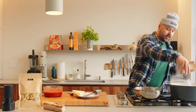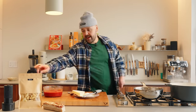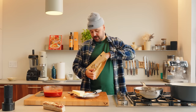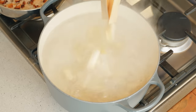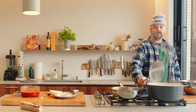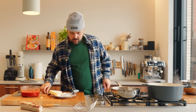We're going to season our water generously with salt — should taste like the ocean. And our beautiful rigatoni goes in.